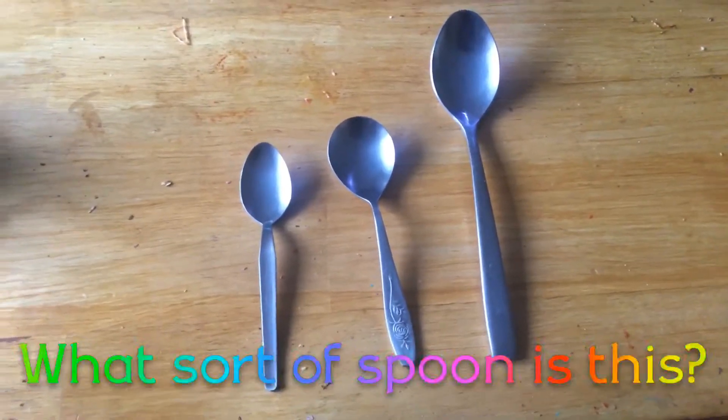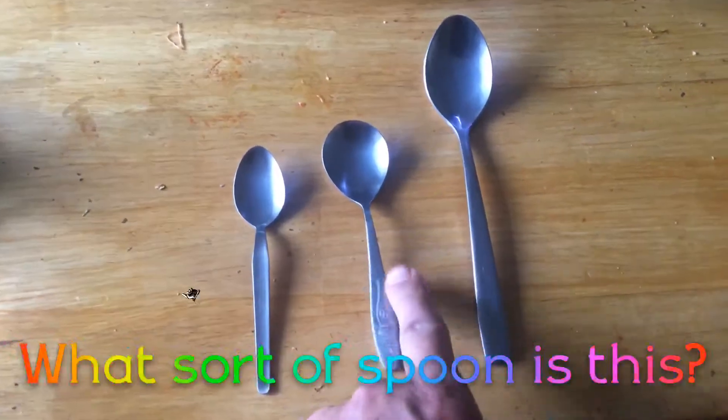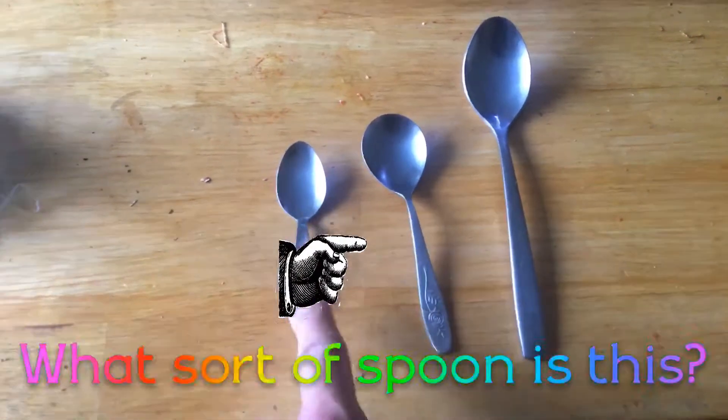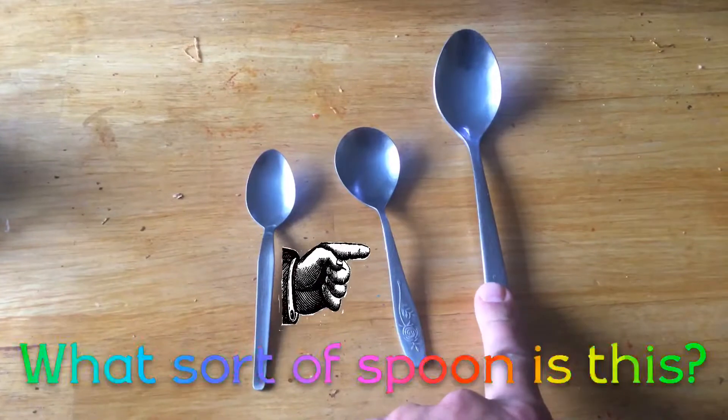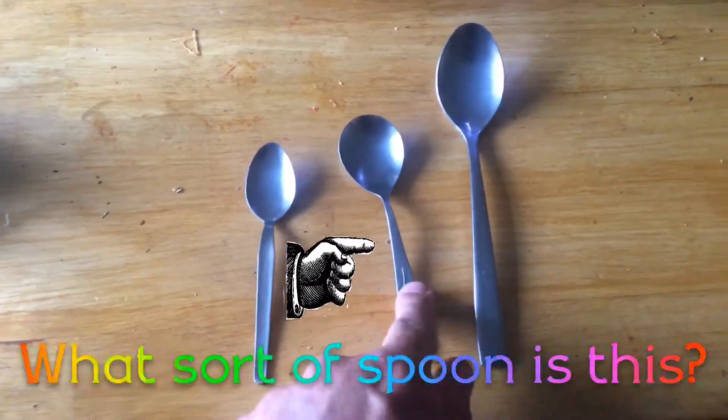People of the internet, I want to know what kind of spoon is this? This is a teaspoon, yes. This is a dessert spoon, but what spoon is this?